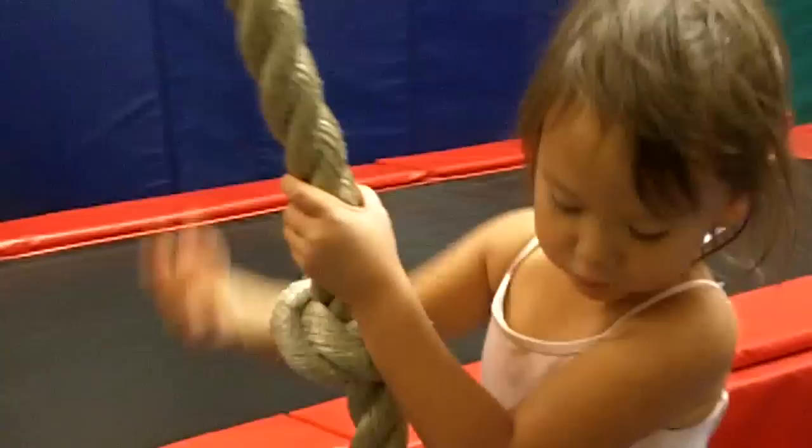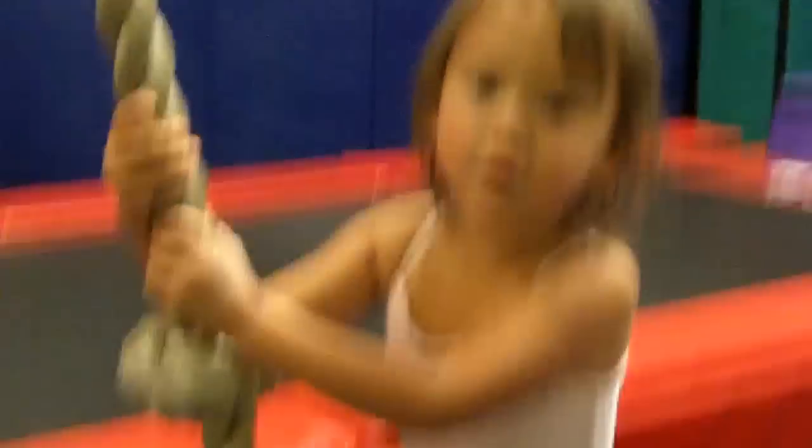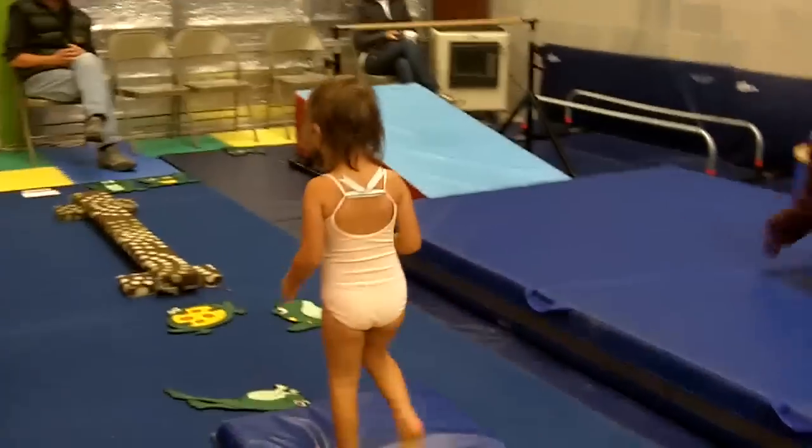Okay, ready? Hold on. Okay. Ready? Set, go. Now make sure your head doesn't touch. There you go. Go ahead, keep your head up. Now kick your toes. Good job, Boo Boo. Kick those toes. Woo!